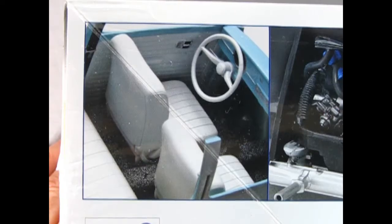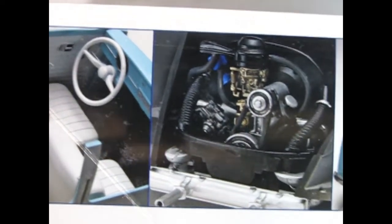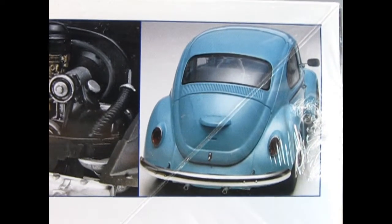And here we have some images of the actual built model. There's our interior looking really fine. Here is the engine in the back, and then the rear three-quarter shot of the back of the car.